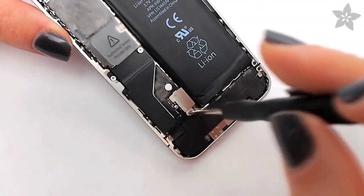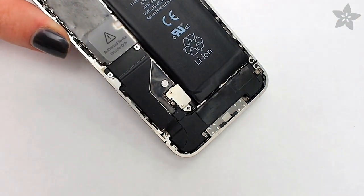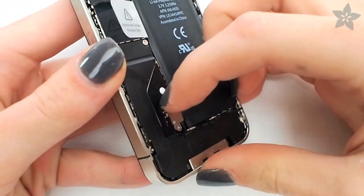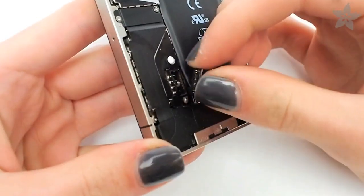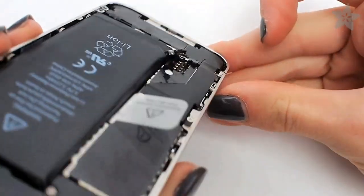Next, remove the screw that secures the power connection cable. Then use your fingernail or the included tweezers to pry the connection apart. This will ensure that while you're working on the rest of the iPhone, no power is being delivered.